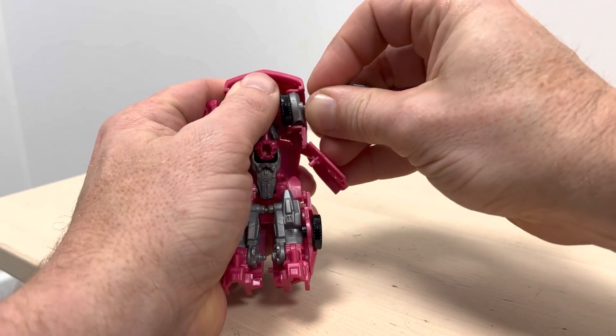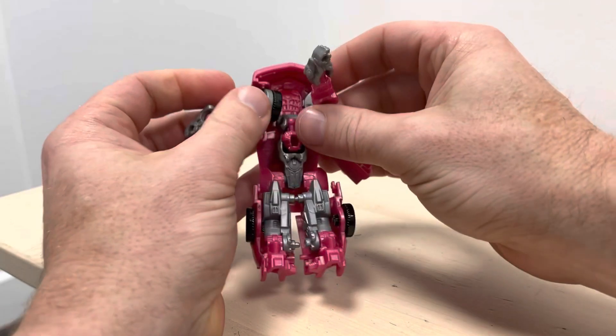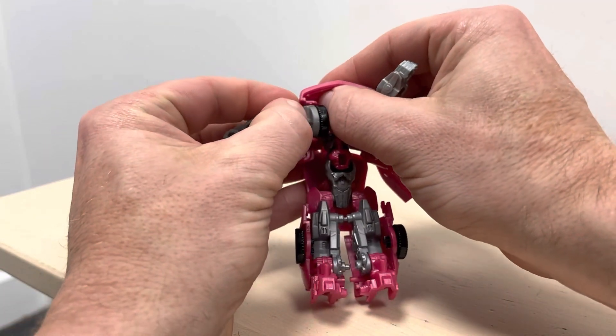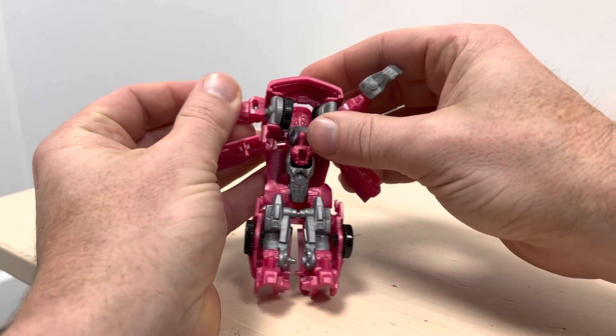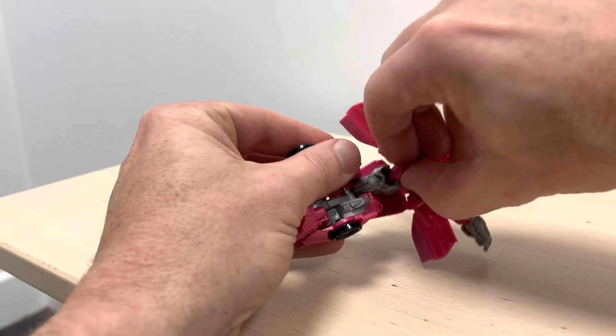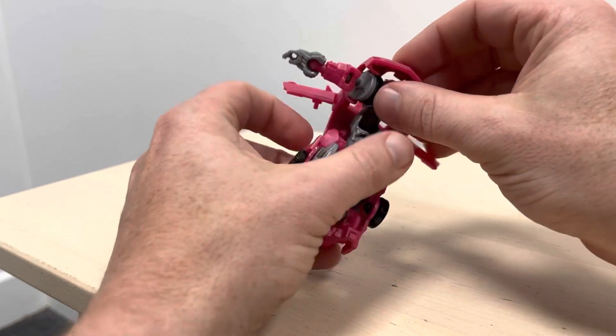I don't know if it's me being too heavy-handed, I really don't know. That one's just popped out as well — that's another reason why I do this video, so you get to see that if it happens maybe it's not you, or maybe it is a common thing. I've just folded the head out.